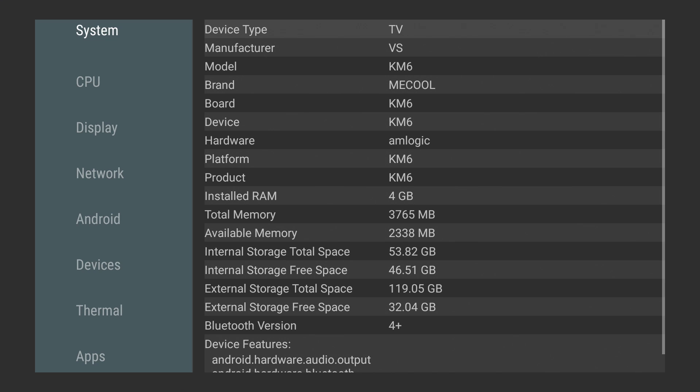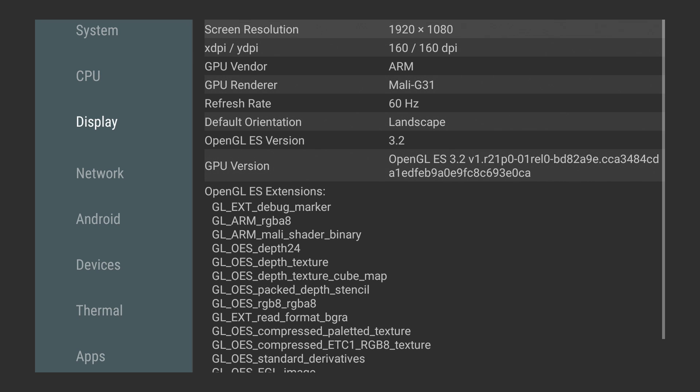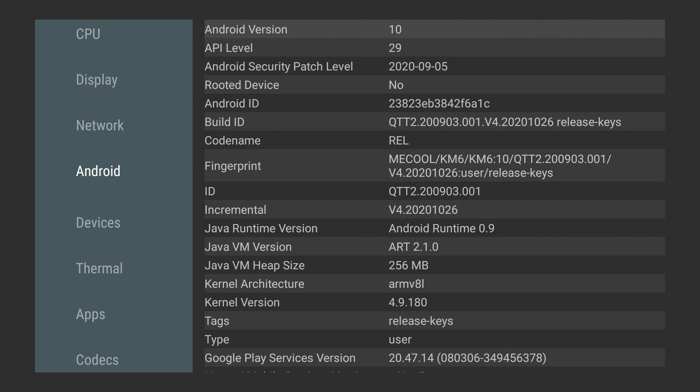Let's head over to Aida64. As you can see, we have that 4 gigs of RAM. CPU is that Amlogic S905X4 up to 2 gigahertz. Mali-G31 MP2 GPU. And Android 10 with a security patch from September 2020, which is a relatively new security patch when it comes to these cheaper Android TV boxes.